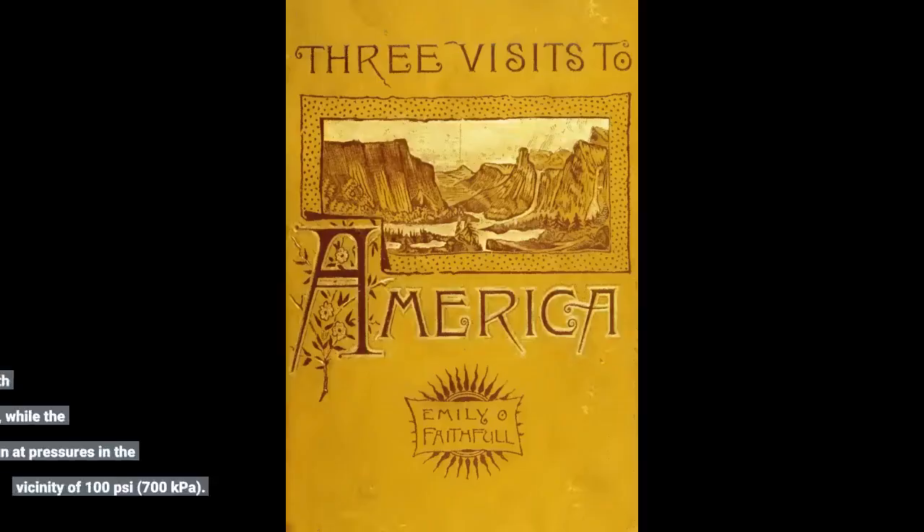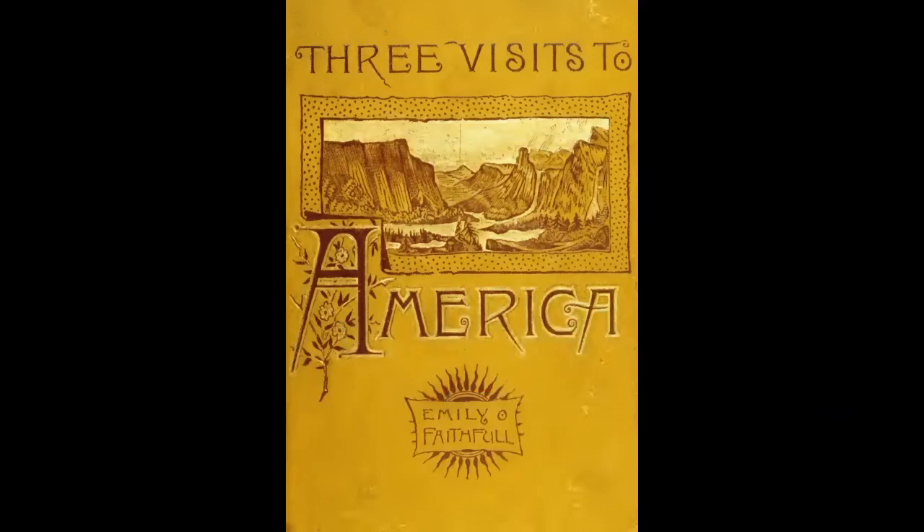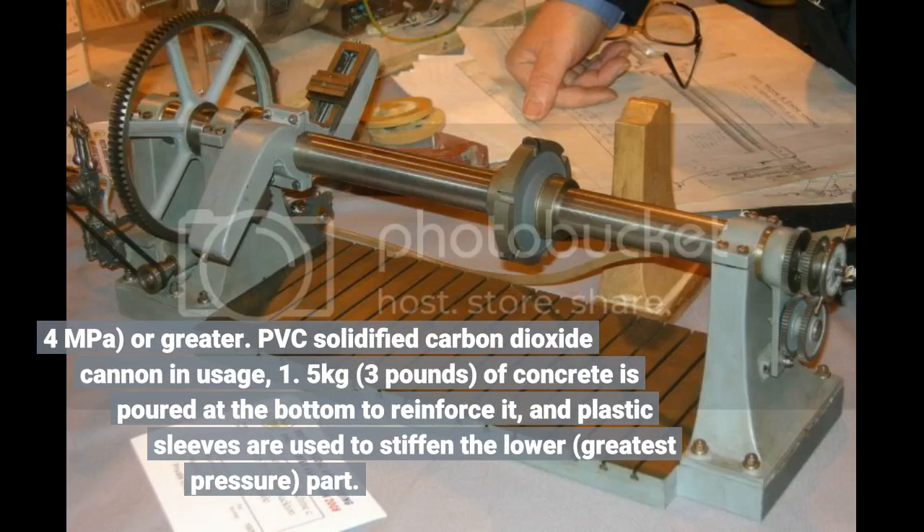A typical combustion weapon creates typical chamber pressures of about 30 pounds per square inch (210 kilopascals), with peaks of around 70–100 pounds per square inch (500–700 kilopascals), while the typical pneumatic gun can run at pressures in the vicinity of 100 pounds per square inch (700 kilopascals) to 4 megapascals or greater.